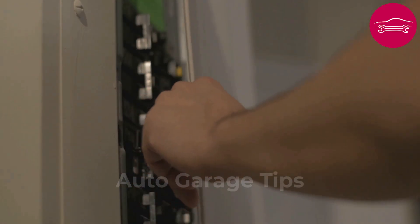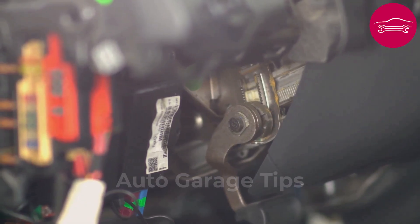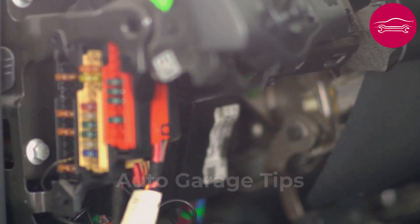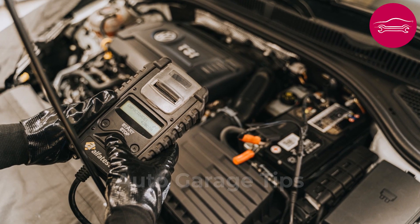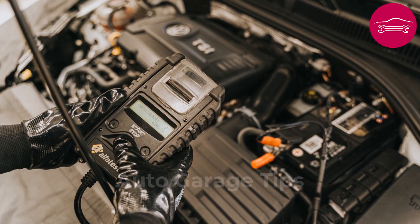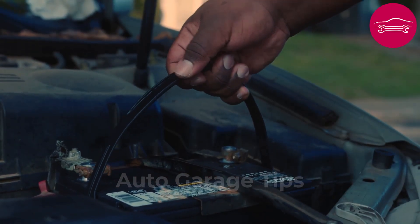Systematically replace all suspect fuses with models of the same amperage and same type. This meticulous verification avoids searching for complex failures when the solution costs less than $2. Always keep an assortment of spare fuses in your glove box with the most common amperages. Note that maxi-type fuses used for high-power circuits require particular checking.